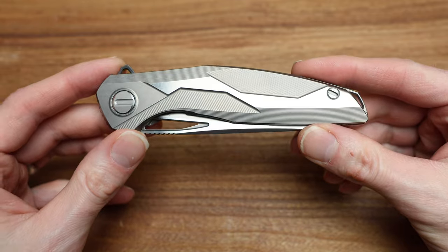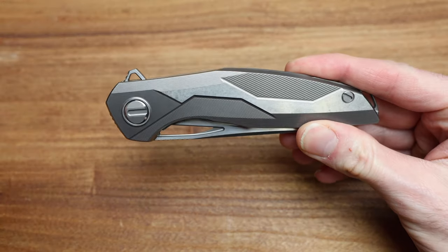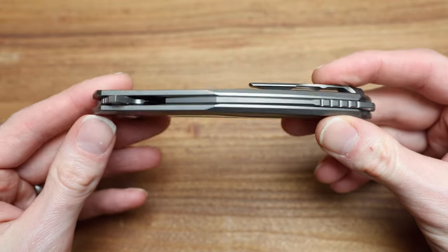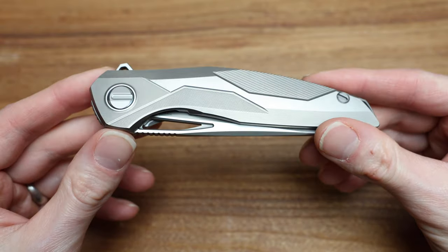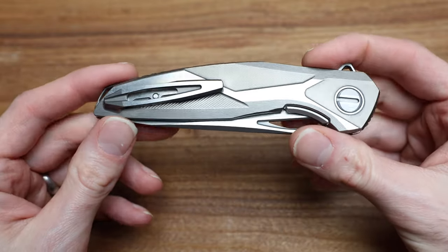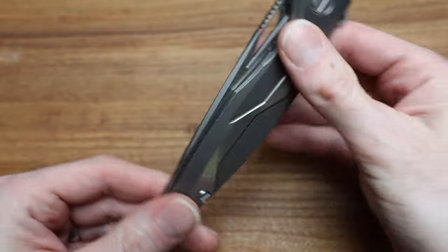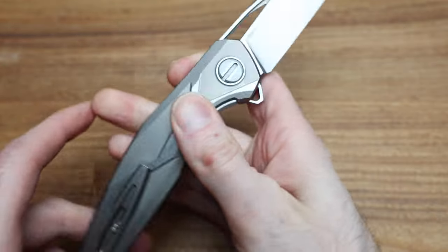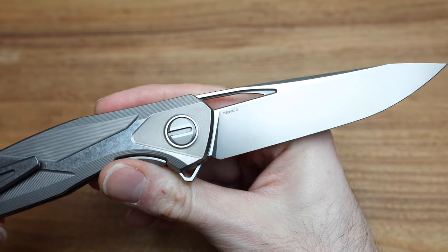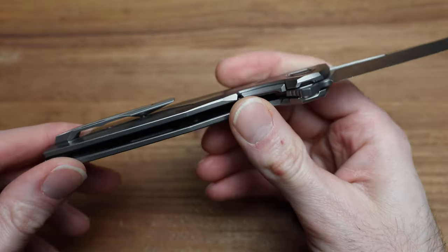Grab a cup of coffee if you're watching this first thing in the morning, fill up your beer or whiskey if it's evening, sit back, relax, and let's take in the good times of a full-sized 111 Titanium Shirogoroff Custom Division knife in MagnaCut, which is not very common on any of their knives.